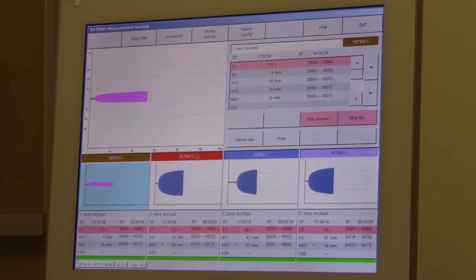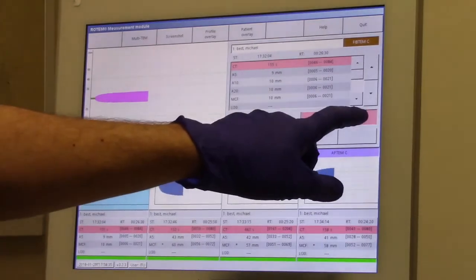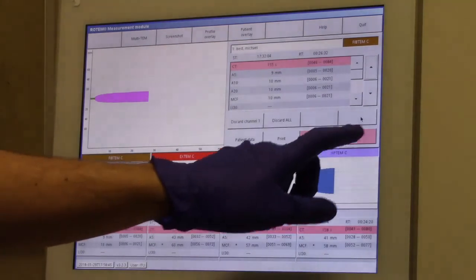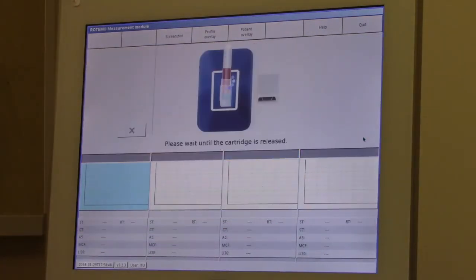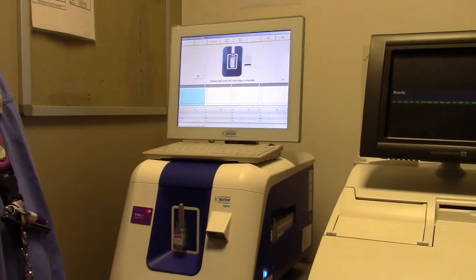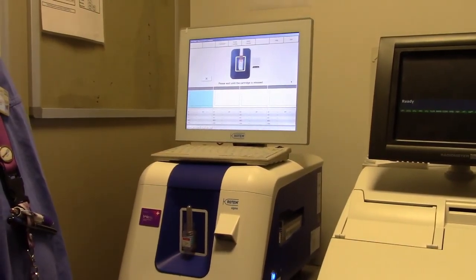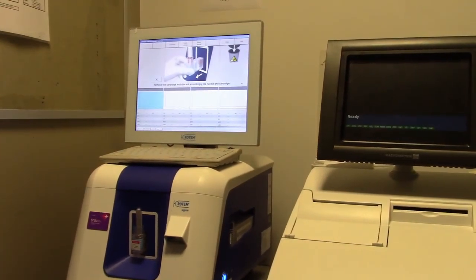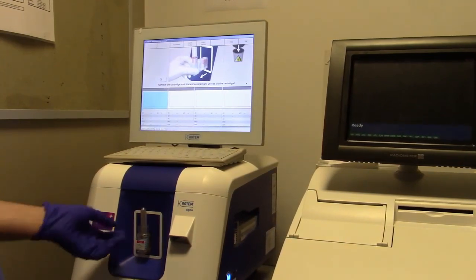Now to stop the analyzer, press stop all. Now press save clear all. This will clear all patient data. Please wait until the cartridge is released — failing to do so may damage the machine. Remove the cartridge and discard accordingly. Do not tilt the cartridge.